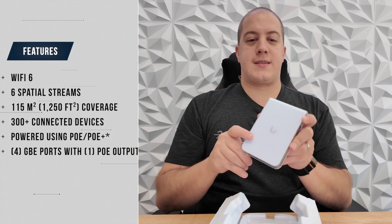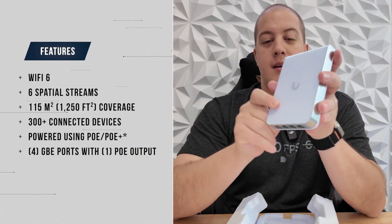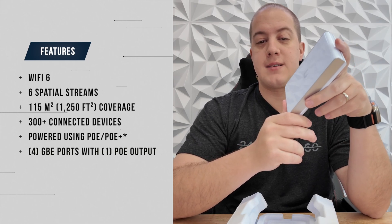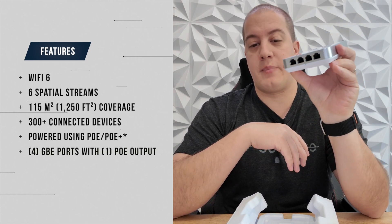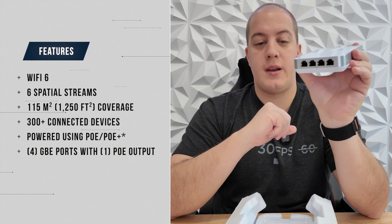This is a Wi-Fi 6 access point with six spatial streams covering 1,250 square feet of area, can handle up to 300 connected devices, powered using PoE and PoE Plus, has four gigabit ports with one PoE output and gigabit uplink. The U6 In-Wall costs $179 and is available today.